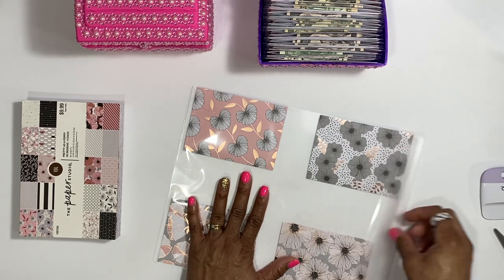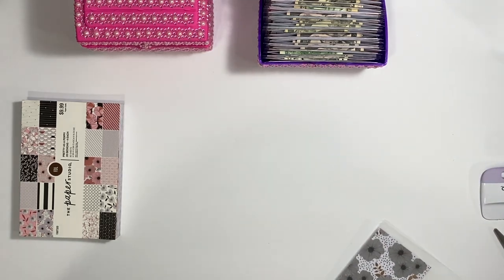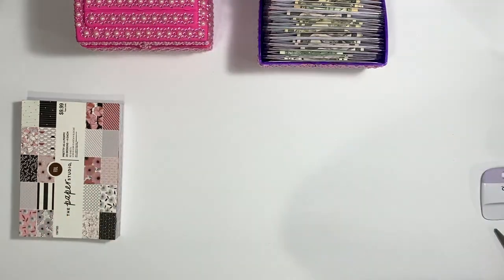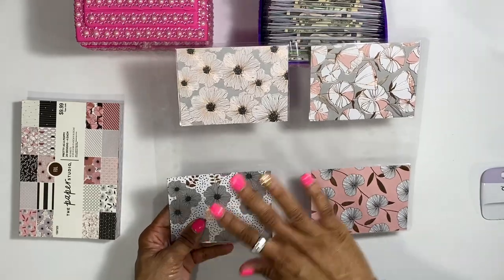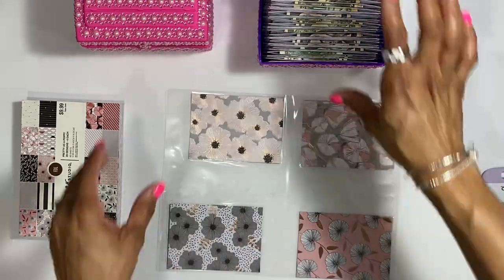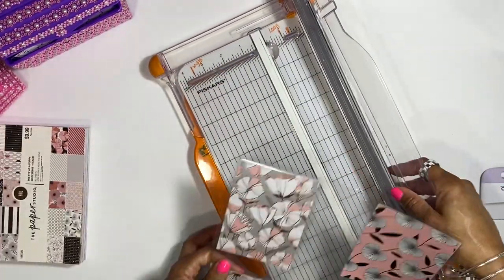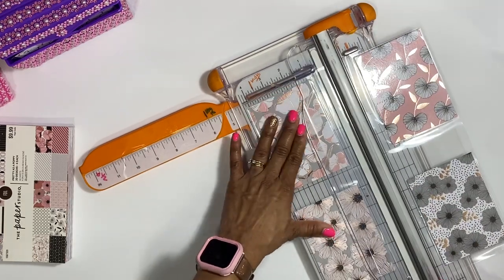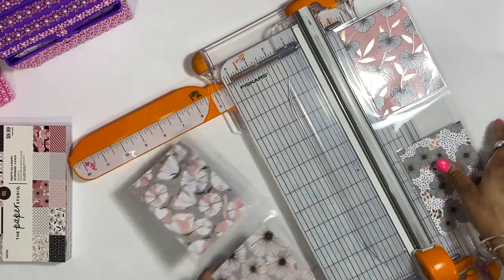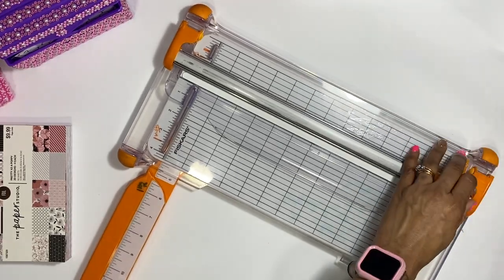I'm going to put this through my laminator. If y'all saw me doing it you'd be like, 'Tina, what is wrong with you?' because I look crazy doing it. So this is what we have here — it's not all perfectly laminated but that's fine. What I'm going to do now is use this Fiskars trimmer that I got from JoAnn's on clearance for about $19. I'm just going to basically slice down the middle.